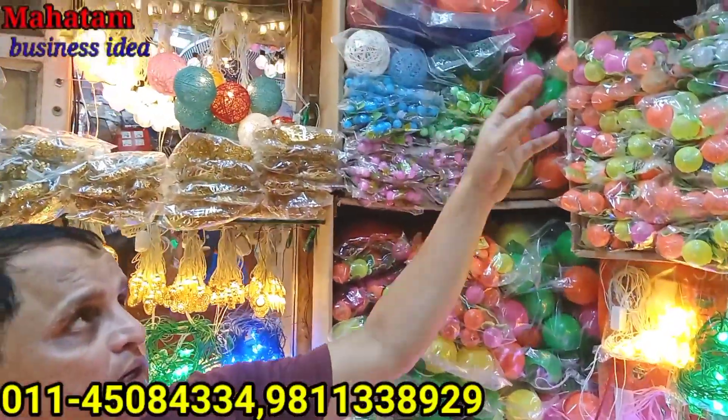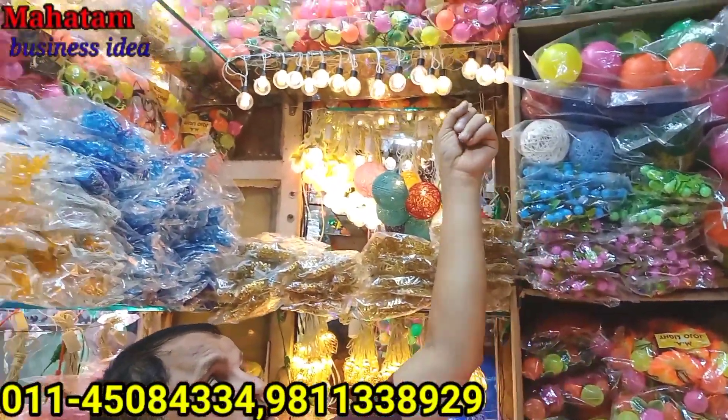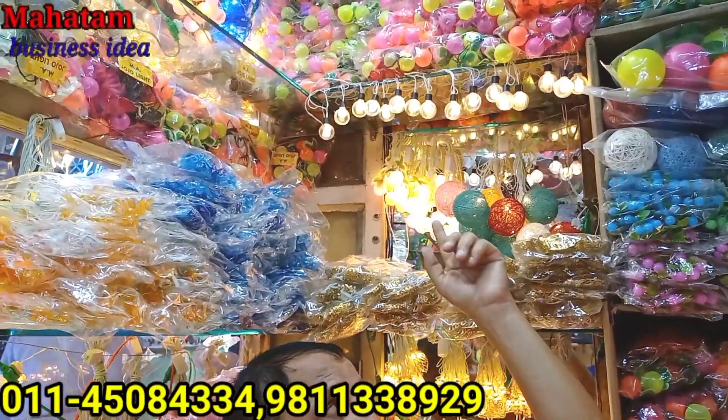This is a double ball, a big ball — this is called Chatter Matter. This is all our production. These are big balls, all in your range of 155 to 160.